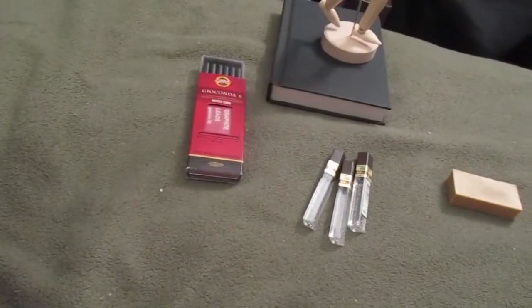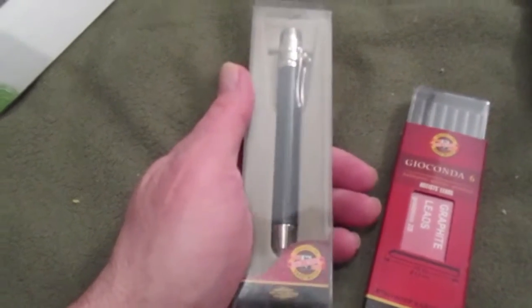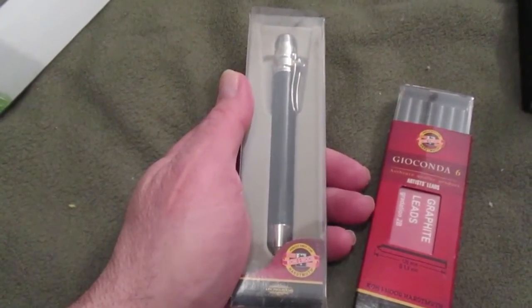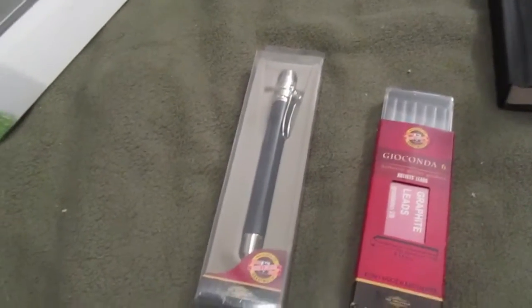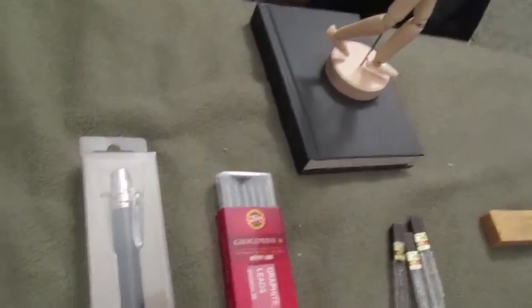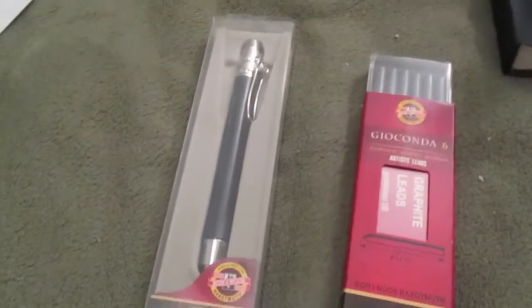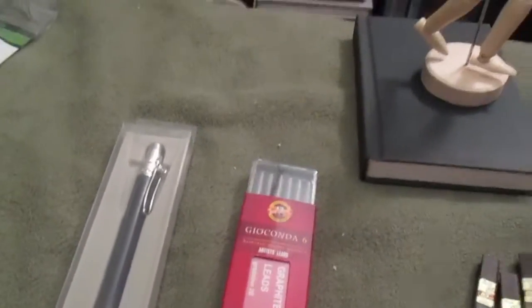I also picked up a Kohaneur lead holder that takes 5.6 millimeter lead — these are huge, and there are six of them. It'll last forever. I've always wanted one of these. I saw a gentleman doing a traditional animation demo — he was apparently a retired Disney animator and he had one, an older wood case style. I finally got a hold of one. I'm not going to worry about a wood case unless I can find one that's relatively inexpensive online.